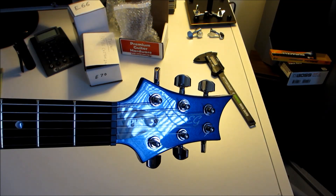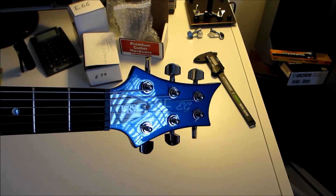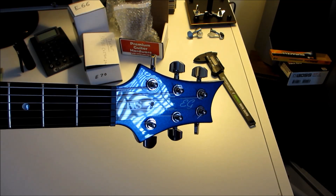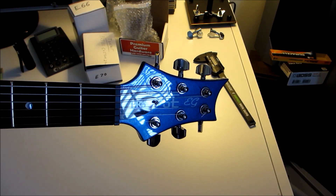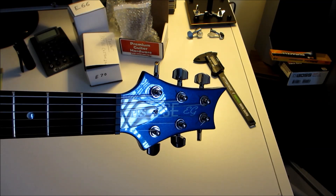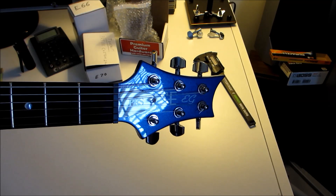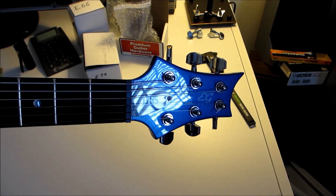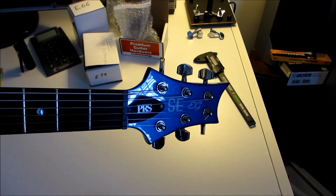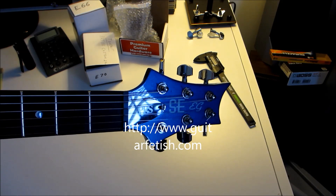Now, do you want to make any changes to your PRS guitar? Are you worried about that? Well, first of all, if you go on PRS's site and order any of their American-made locking tuners, they tell you right on their site that you're going to have to drill holes in the back of your headstock — so now you're going to have this Woody Woodpecker effect in the back of your guitar. Well, with these — and these are from Guitar Fetish — you don't have to drill any holes.